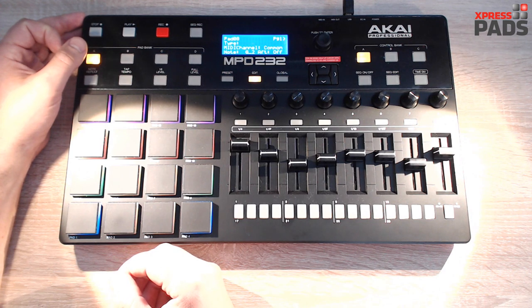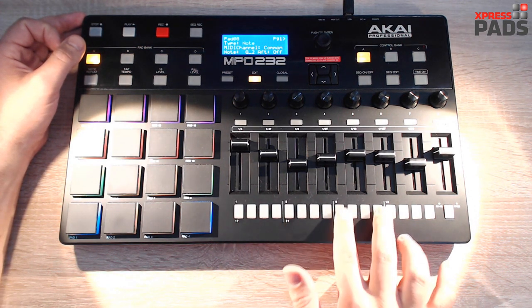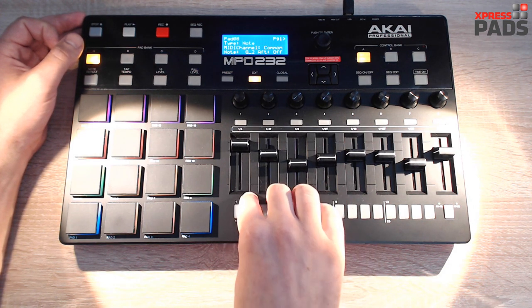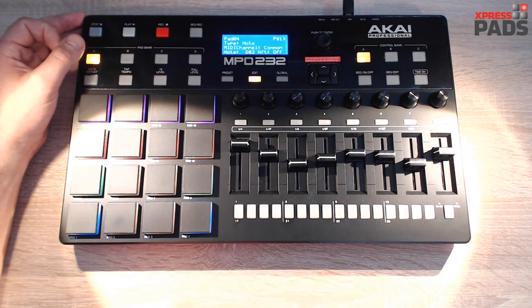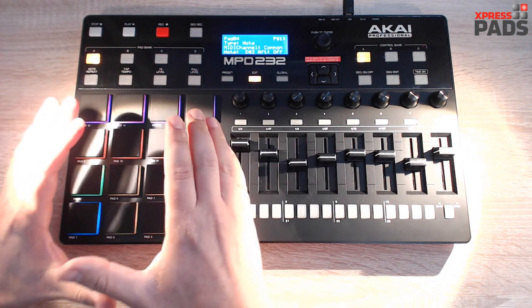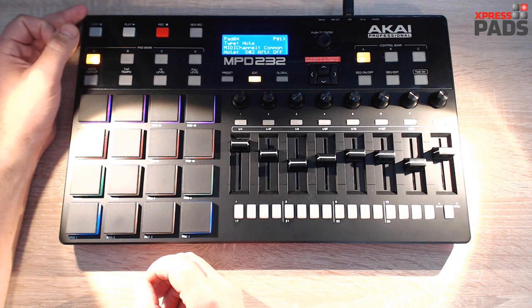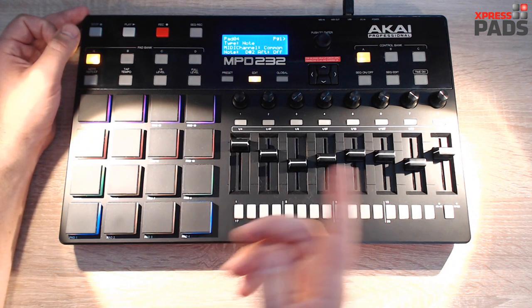Hi there, Andreas here with Express Pets Finger Drumming. Today I'd like to show you how you can use the sequencer of your AKAI MPD232. There are mainly three different modes: one is the step sequencer where you click buttons that resemble the nodes, dependent on the pad you've pressed before; another is to record a complete groove on your pads; and the third is to use the software sequencer that comes with the MPD232 editing software.